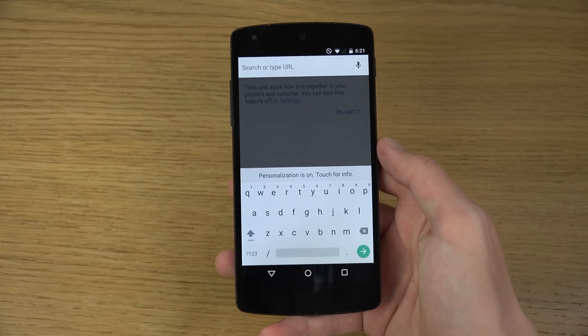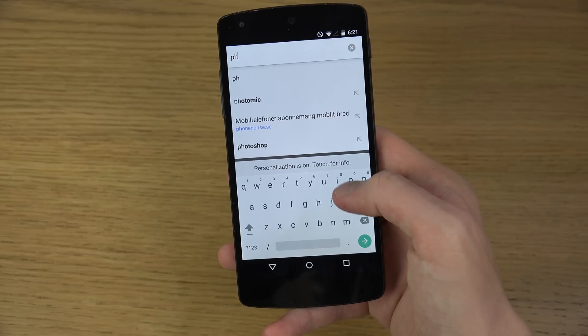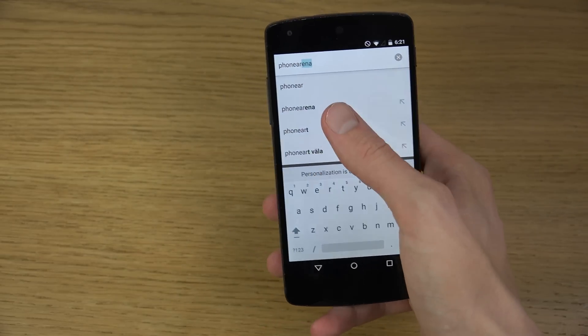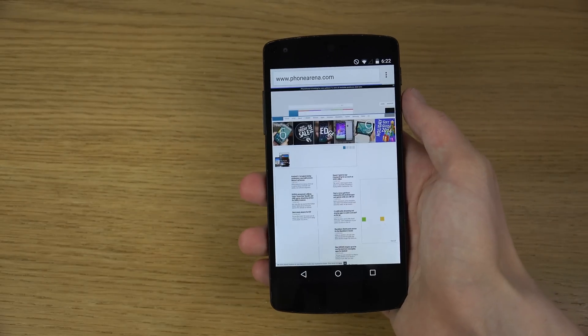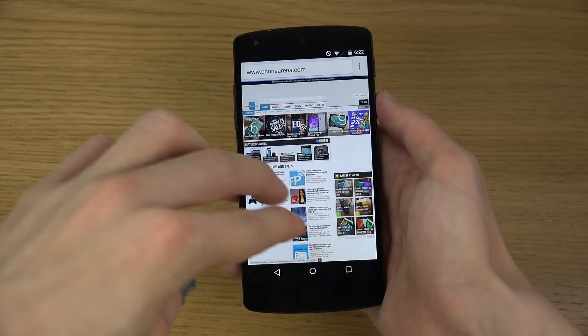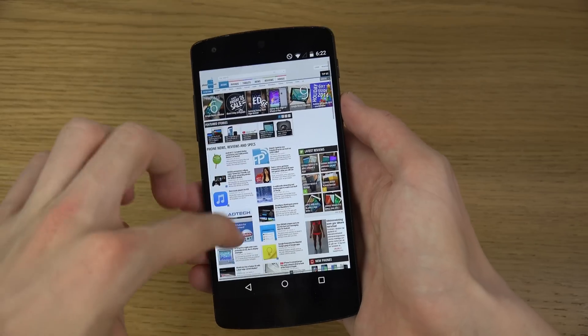I definitely do enjoy the keyboard here — it looks very, very gorgeous. The speed is good, speed is great. Google Chrome has always been a little bit laggy though.